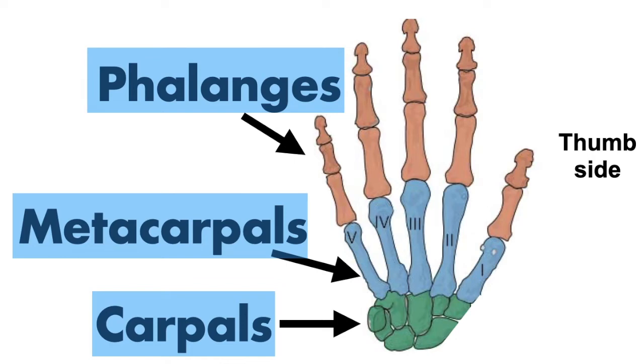Not until you get to the phalanges, which are more distal, do you have three separate bones in the fingers — except the thumb, which has two. With the phalanges, you are free to move, flex, and extend. The metacarpals, however, you won't see individually.